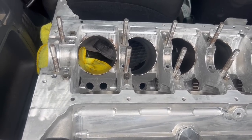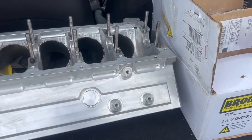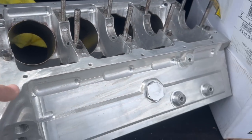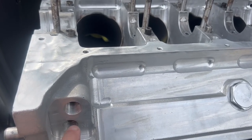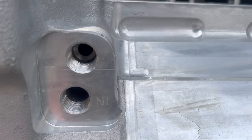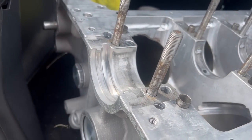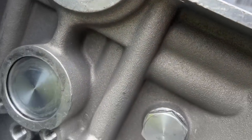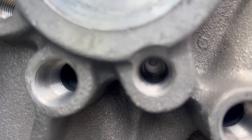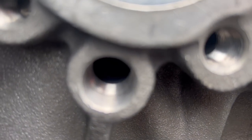Danny Ray explained the oiling on this block. It's supposed to be a priority main block and he has one just like it. My Dart block basically has one out and you put it in on the top side, but this one actually has a labeled 'in' and 'out.' Following the oil flow, this port goes directly to this main bearing, and then off of it there's a side passage. I thought it was going to the lifter galleys, but looking through them you can see there's nothing on this end to feed it.